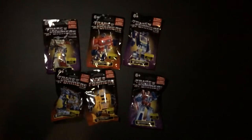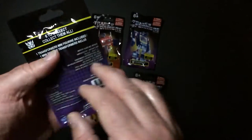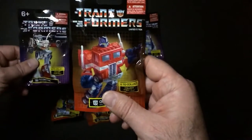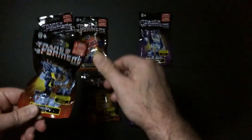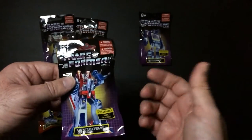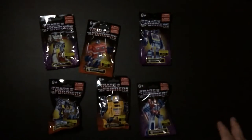Welcome back to RRR Random Rig Reviews. I found these at the Dollar Tree — some Transformers miniatures. You got Megatron, Prime, Soundwave, Grimlock, Bumblebee, and Starscream. It says collect all six. They had all six, so I grabbed them. Let's pop them open.